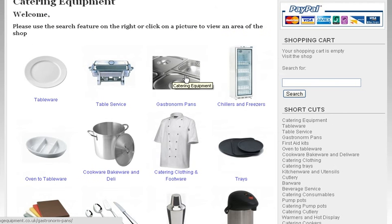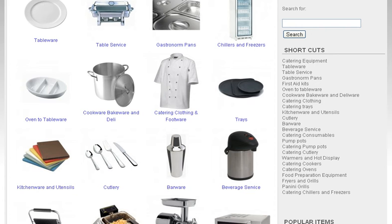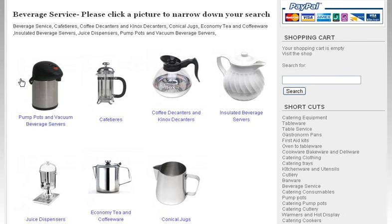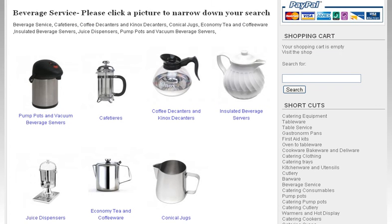You can either use these pictures to help you navigate, or you can use the shortcuts. So let's assume that we're going to be looking for beverage service today. Here we have the beverage service page: pump pots, cafetières, coffee decanters, insulated beverage service, and various other associated things that are appropriate for that area of the shop.